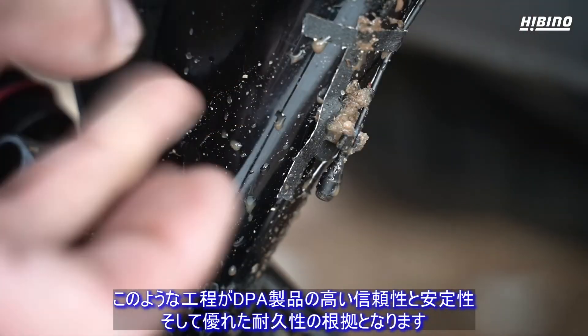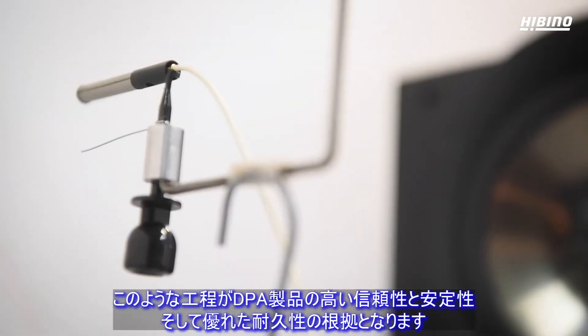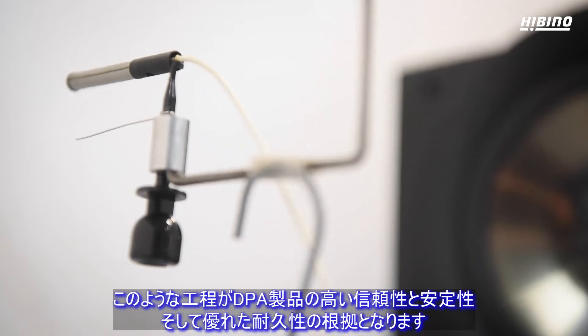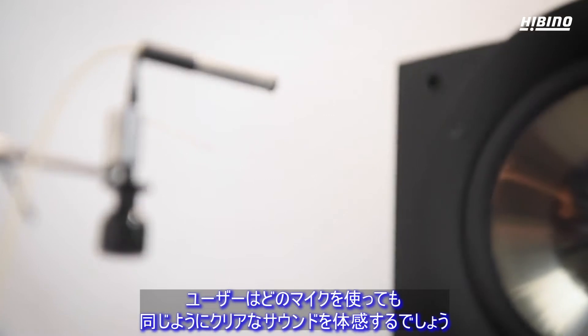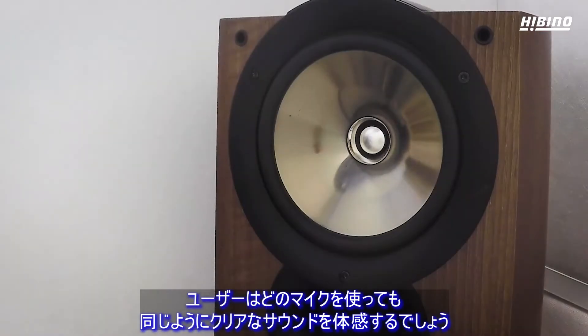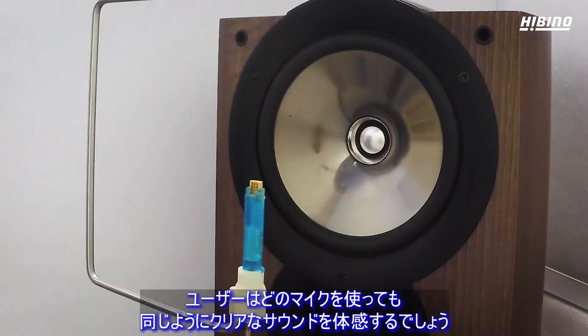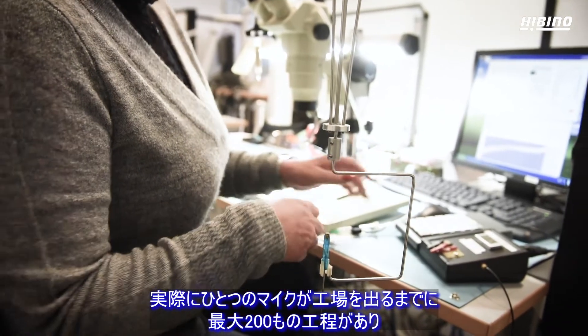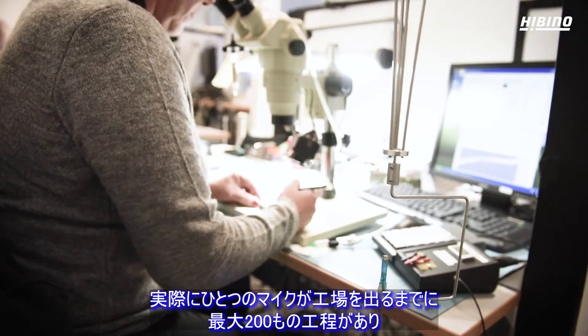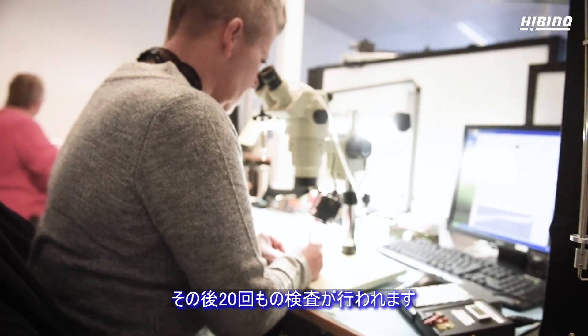These steps ensure that each DPA microphone is reliable, consistent, and durable. Each user will experience the same clear sound from one mic to the other. Each microphone has gone through up to 200 individual steps by the time it leaves the factory and has been tested up to 20 times.